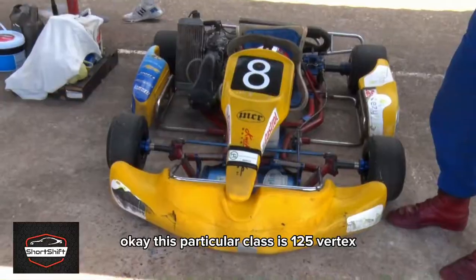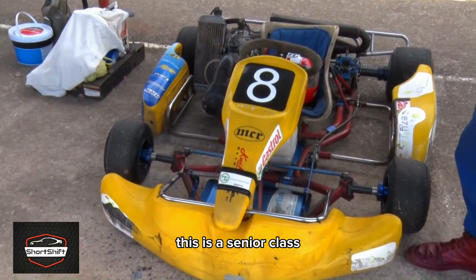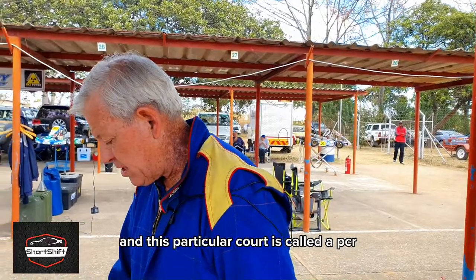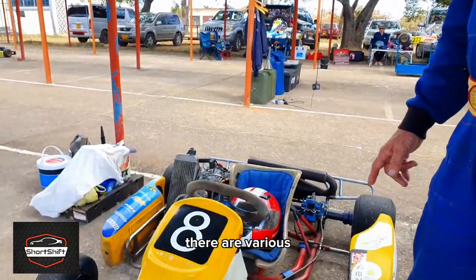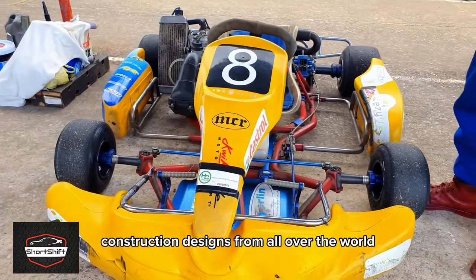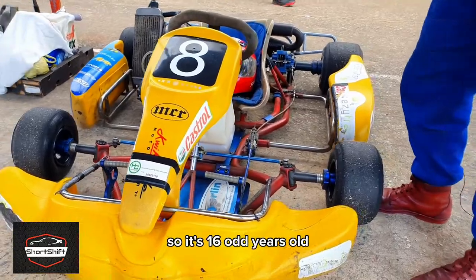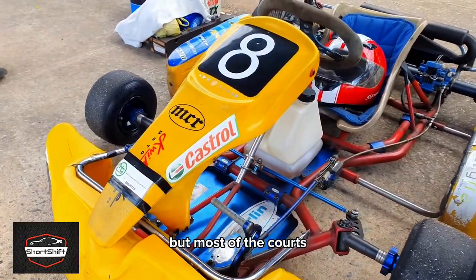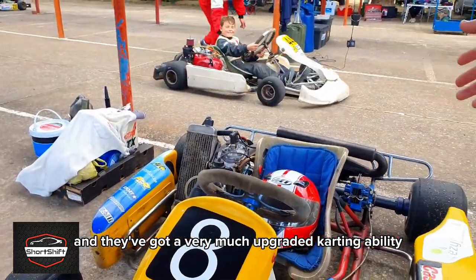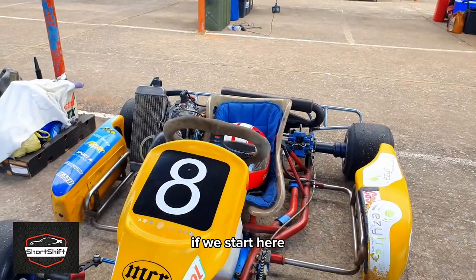This particular class is a 125 Rotax, a senior class. This cart is called a PCR — they have various construction designs from all over the world. This one was built in about 2005, so it's 16-odd years old, but most of the karts we're racing today are within a year old and have a very much upgraded carting ability.